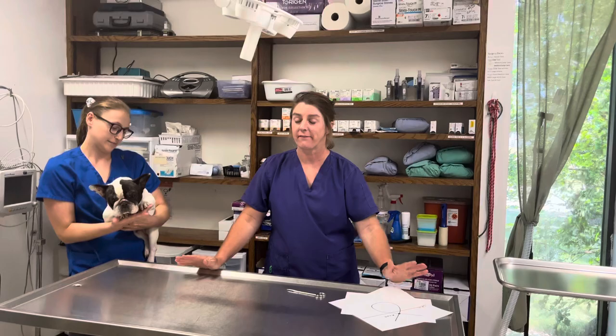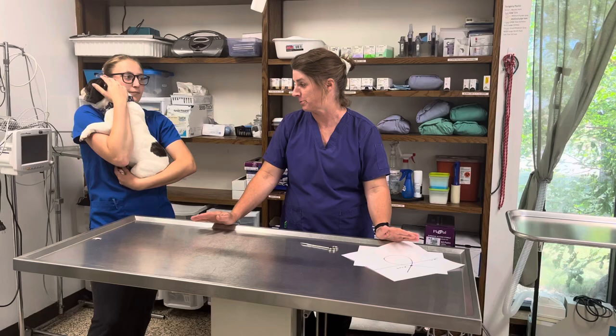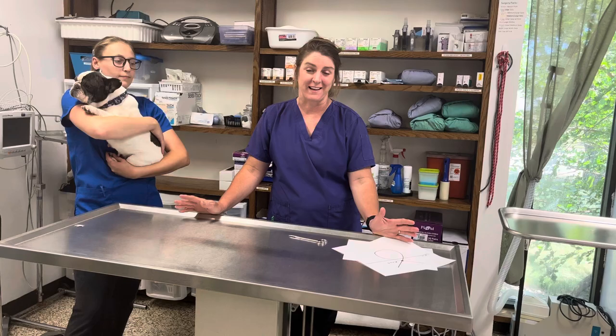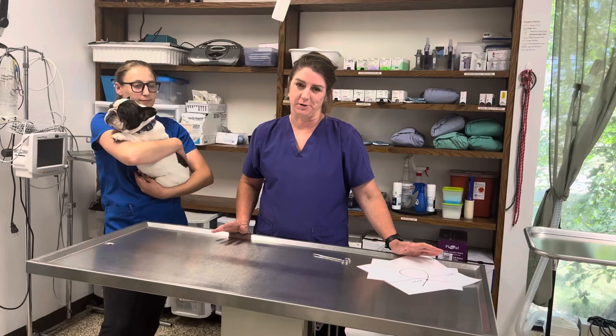Hi, we're here today to talk about suture removals. I've got to preface this that anytime you have a surgery or procedure done at Marshall Animal Clinic that involves skin sutures, it's part of the deal — it's a complimentary appointment to come in and have those removed. But some people have dogs that don't like to come to the clinic, or some people live far away — we have clients as far as an hour out. So we just want to give you a little tutorial on how to remove sutures yourself.